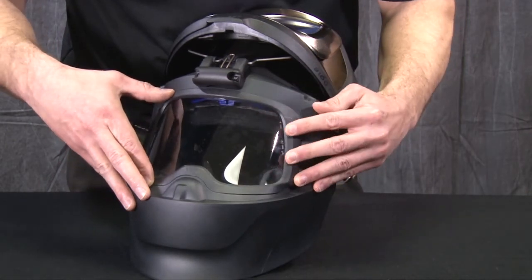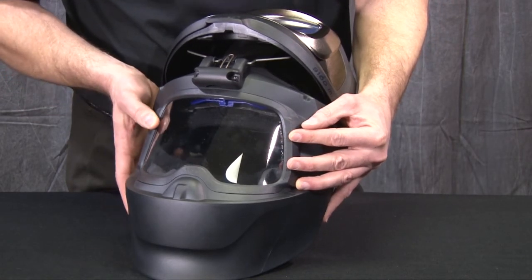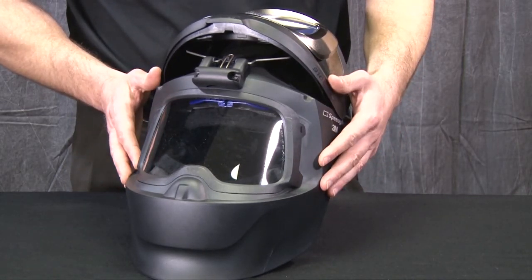I like to start with one side and then pull the tabs over on the other side, making the clicking sound on that second side. And there you have the visor and welding frame put back in place. Thank you.